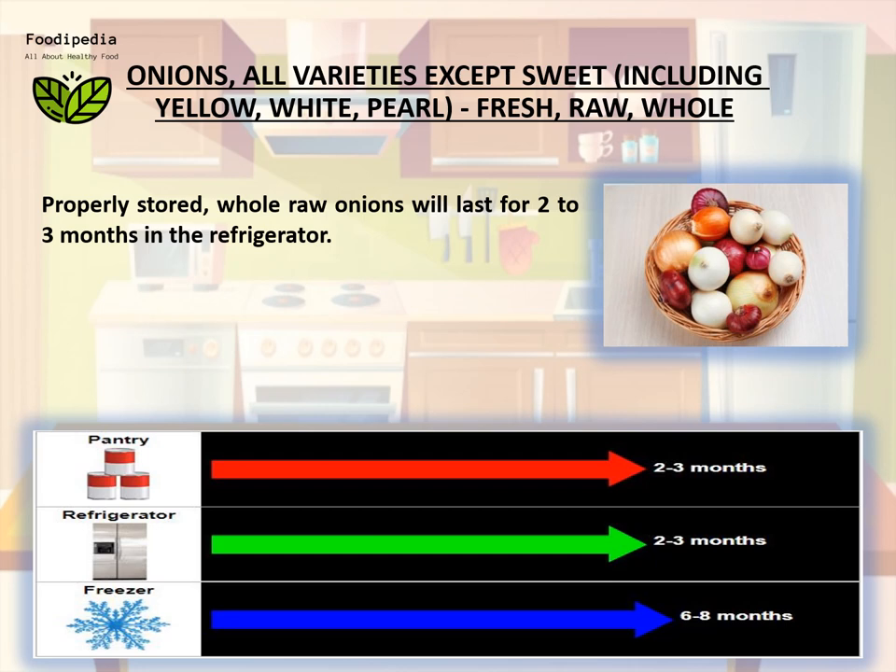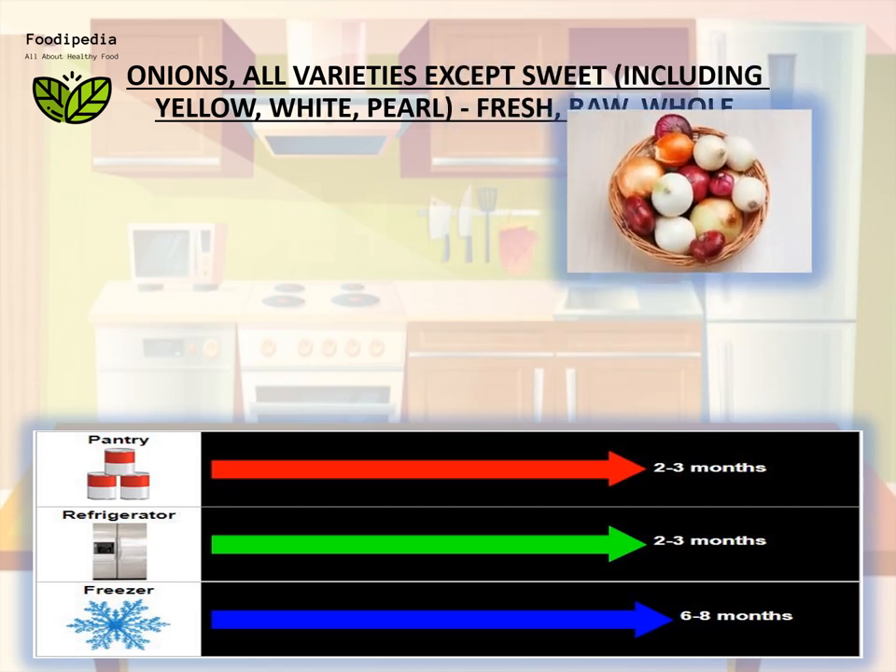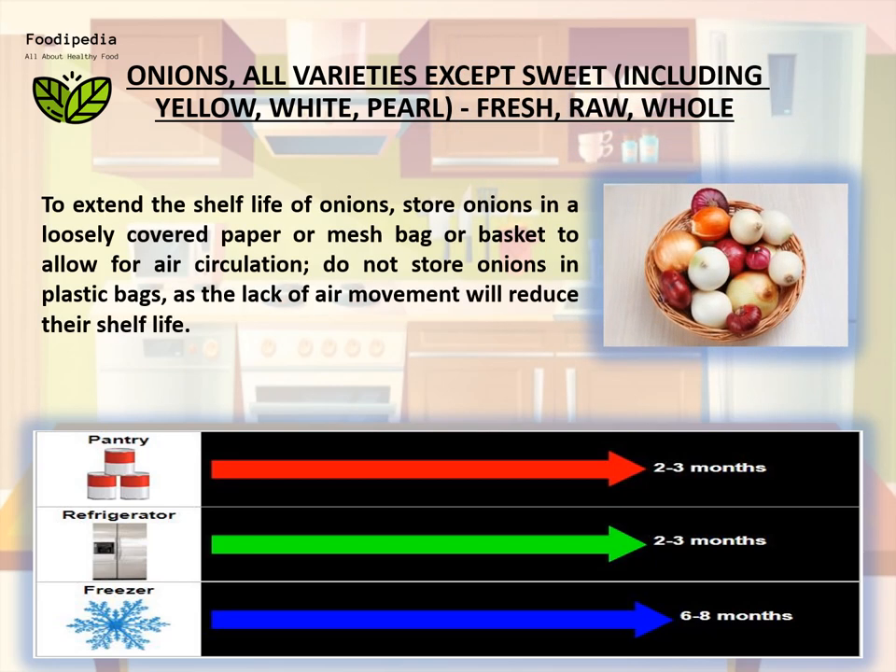Properly stored, whole raw onions will last for two to three months in the refrigerator. To extend the shelf life of onions, store them in a loosely covered paper or mesh bag or basket to allow for air circulation. Do not store onions in plastic bags, as the lack of air movement will reduce their shelf life.